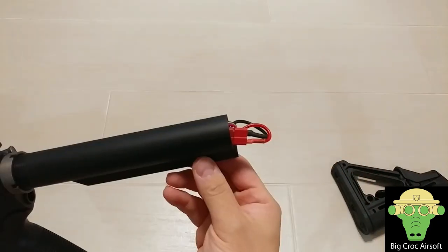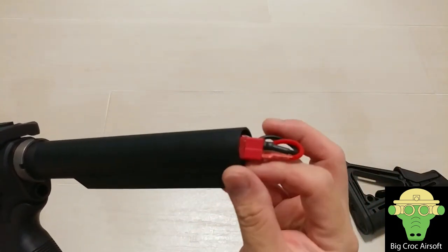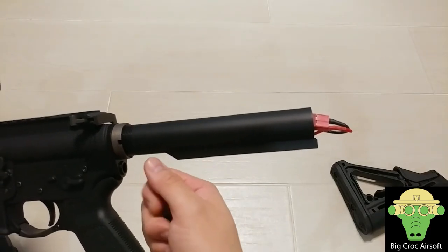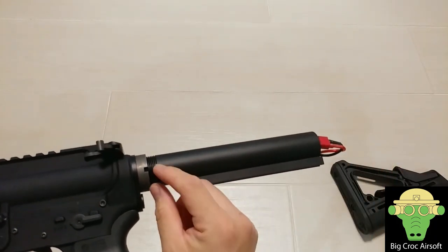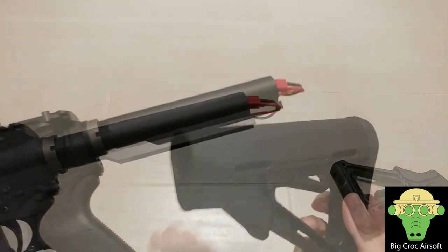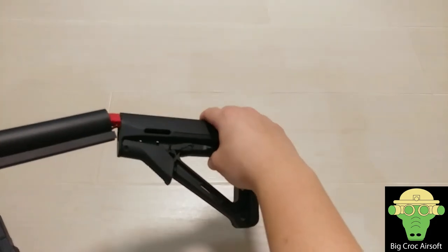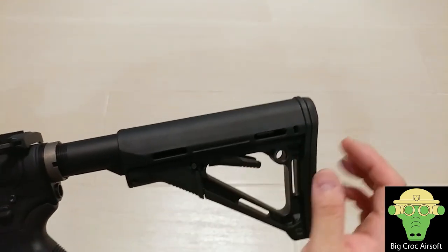Let me put the battery in to show you. This is what I mean — this is the most compact way I can shove it down. Because of the MOSFET, the buffer tube is not that big and the battery gets stuck somewhere partway in. If I push it down too far, I'm afraid I'll have trouble getting it out. I wish someone could make a connector so I could put a stick battery in and it would connect all the way to the end and I could close the battery cap. At the moment it doesn't bother me much because I set the stock around two or three positions in anyway.